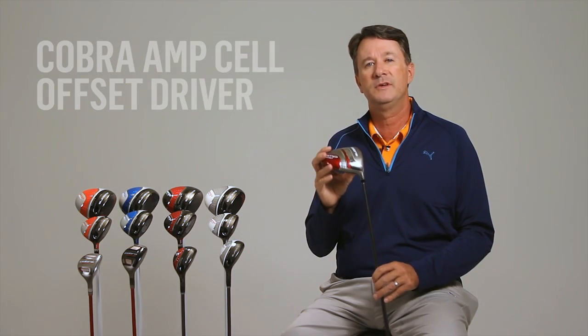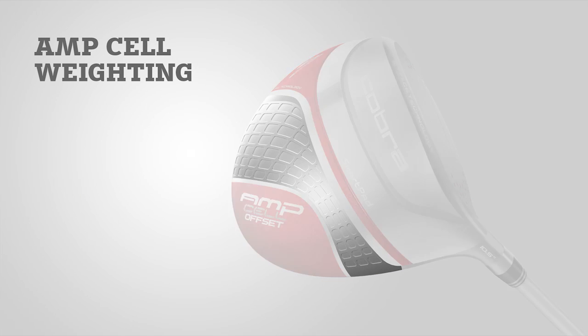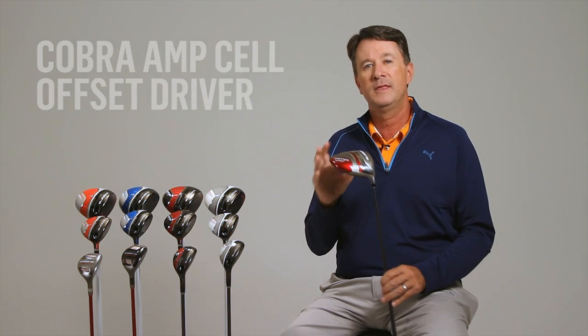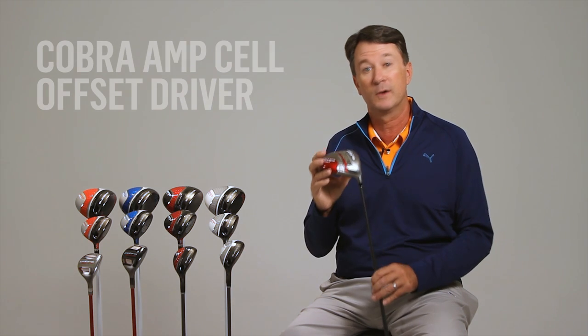The Amp-Cell offset drivers also feature Cobra's new cell design. We utilize sophisticated computer modeling to analyze what part of the driver has the lowest stresses, which tells us where we can utilize cells to thin the walls of the driver. Thinning these walls frees up extra discretionary weight that our designers use to pinpoint the center of gravity, making sure we produce a driver with high launch and low spin for greater distance.